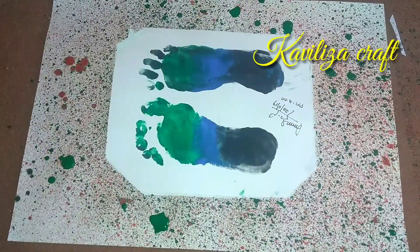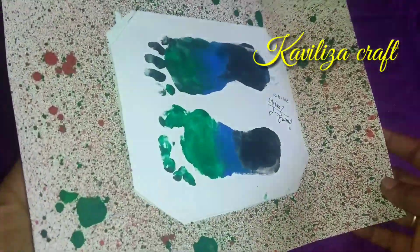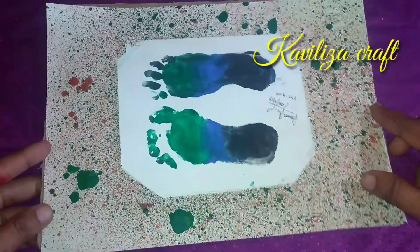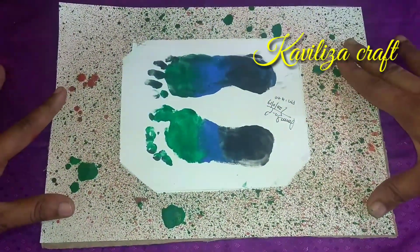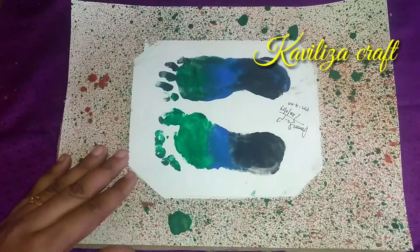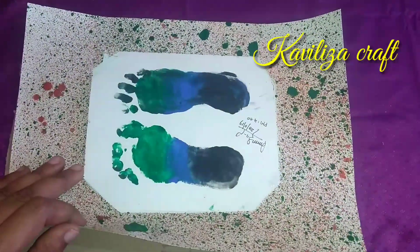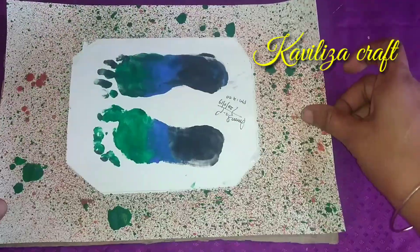Now there is a craft. You have to spray a little light on it, but you can spray it as well. You can use it as multicolor. Now you can glue it on the back side of the cardboard.